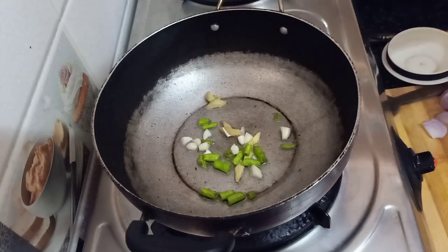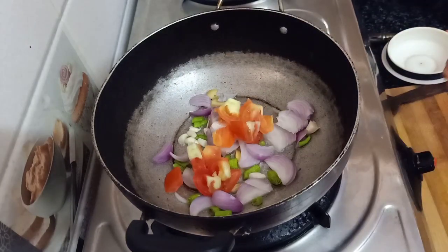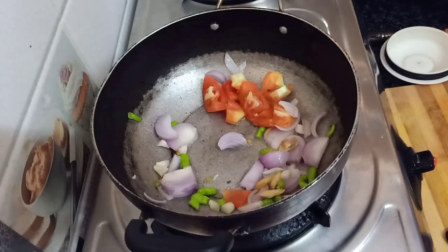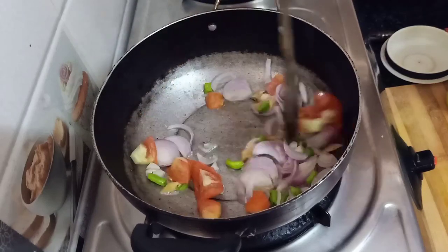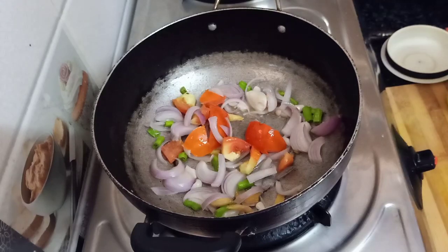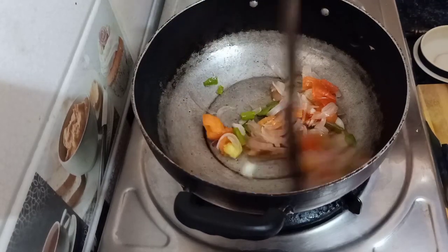We will cut a medium-sized onion and a medium-sized tomato. Then we will add the gravy, onion, and spiciness. Then we will add ginger, garlic, and green chili. Add some salt and prepare the salad.